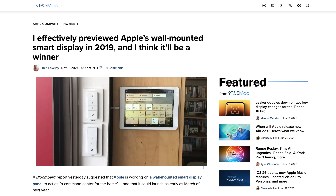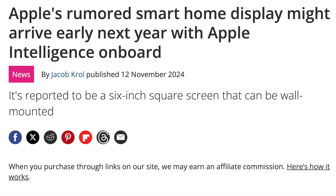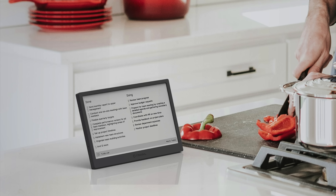Now whilst both those things can of course be accessed via phones, tablets, computers, apps, all that kind of stuff, an always-on non-password-protected device that brings those permanently into the real world and sticks on the fridge door has a lot of appeal for me.